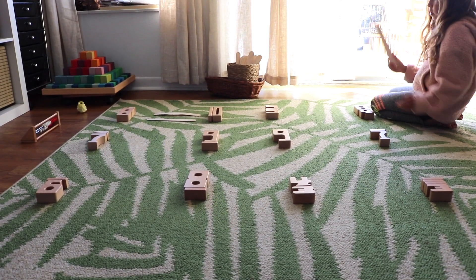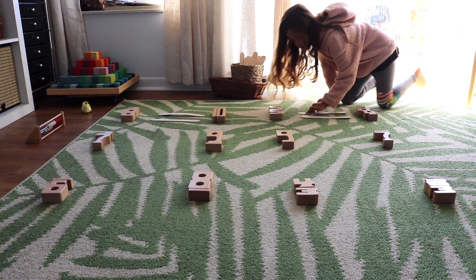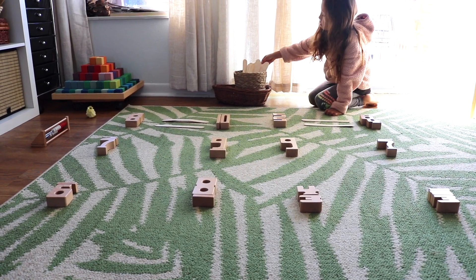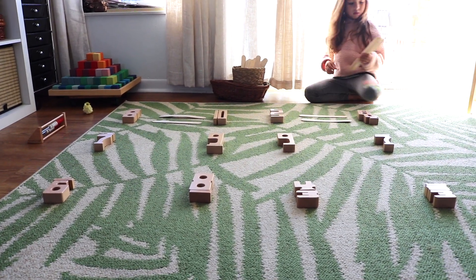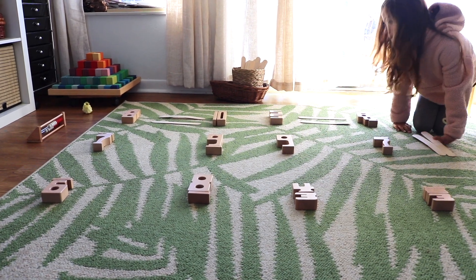My Bella wanted in on the fun, so I modified the activity to her skill level. Instead of just one number, I laid out two numbers, so she would need to add both numbers together and place the greater than, less than, or equal symbol according to the sum.